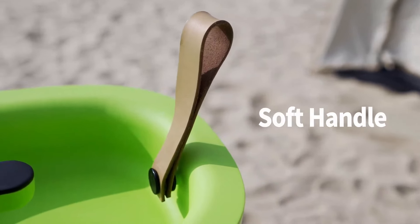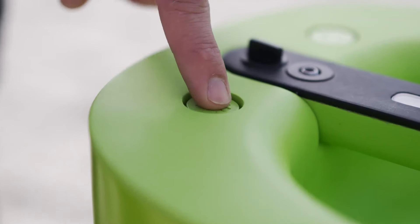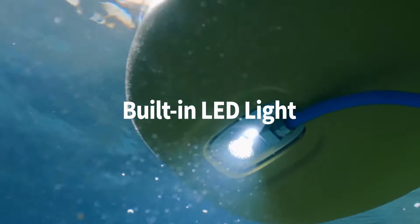SeaAir is easy to transport and carry with a built-in handle, and works quietly at only 75 decibels so that you can peacefully focus on diving.